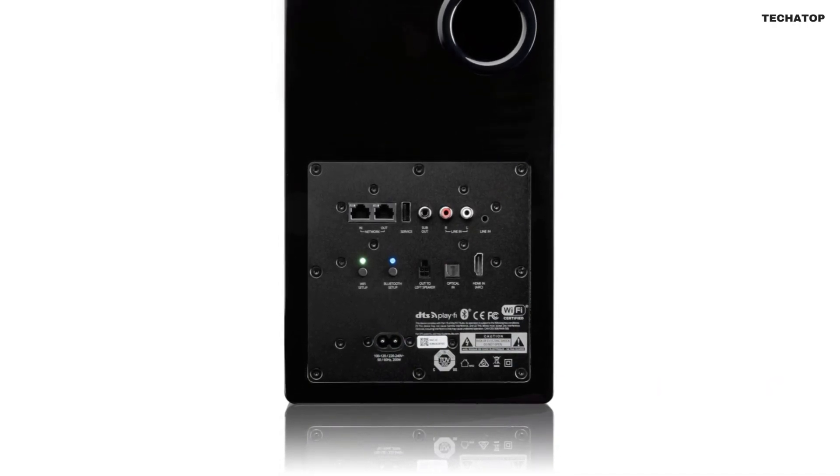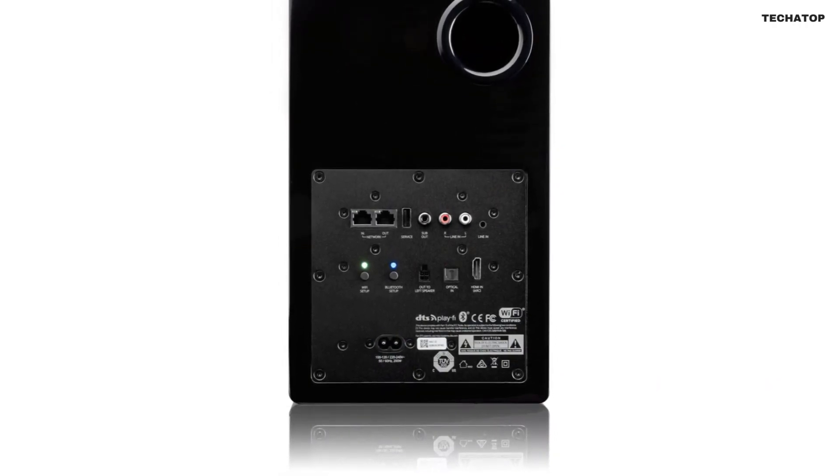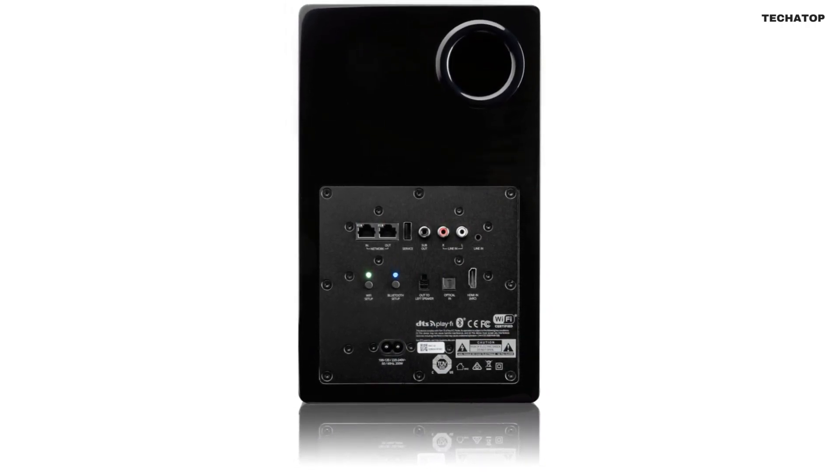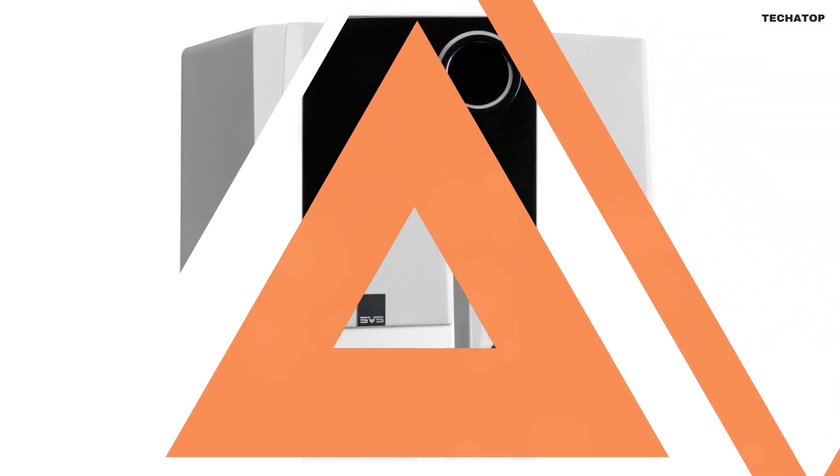Plus, there's even a subwoofer output for those who want an even deeper, heart-pounding bass. But perhaps the most impressive aspect of the SVS Prime Wireless Pro is its user-friendly control interface.